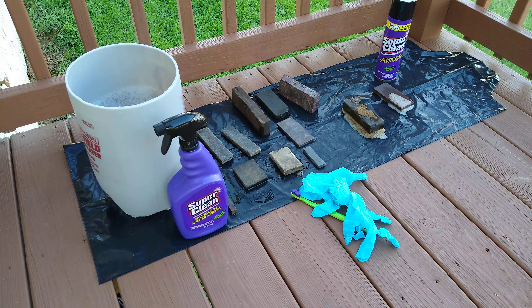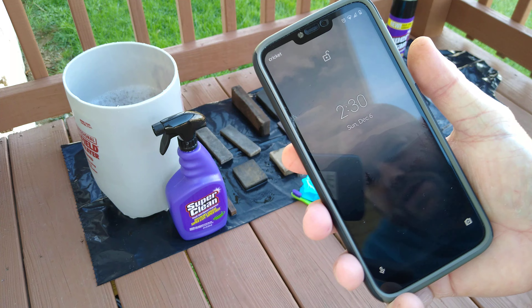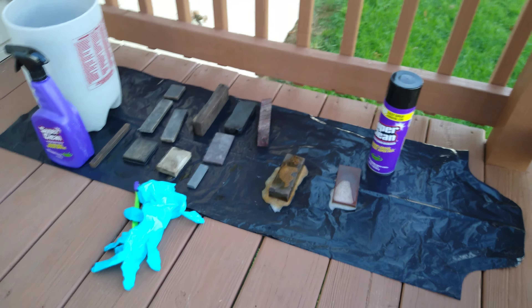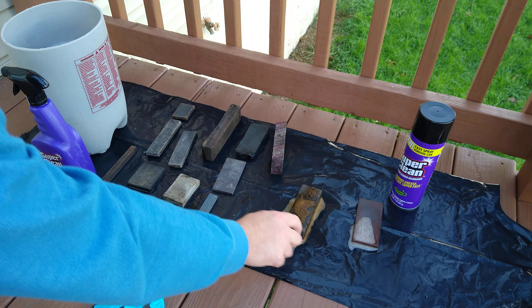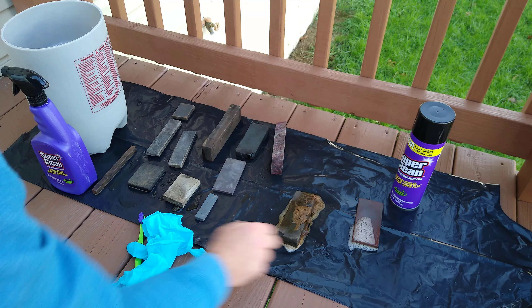Alright guys, so I cut this 10 minutes short — I think you can see why. This foaming degreaser: on the back of it, it said don't let it sit and get dry, and that's what it's doing. But you guys can see here, I mean it's really done what it said it was going to do.